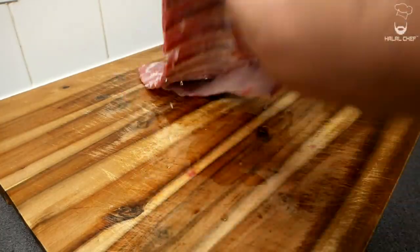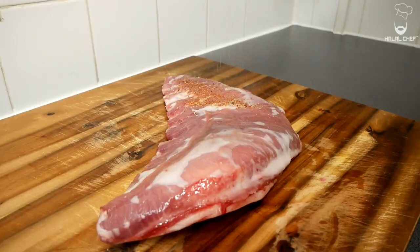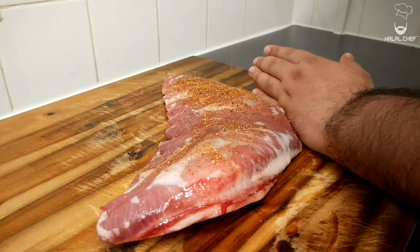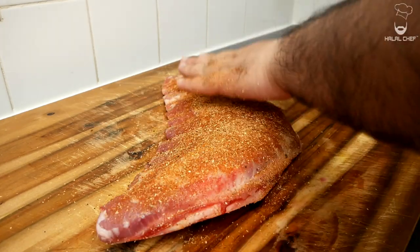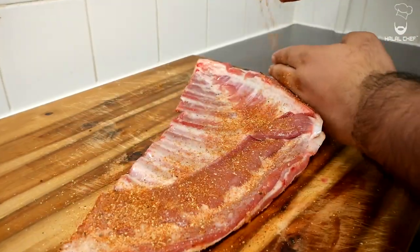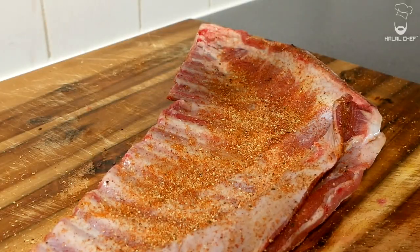Really massage that in and cover all spots. Then apply a thin layer of dry rub all over the lamb rack, using your hand as a guide to cover all corners. Once you've added the seasoning, tap it down so it sticks. Do the same from the other side.